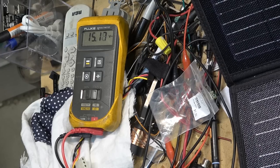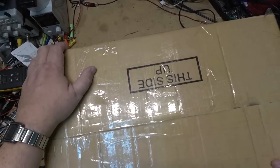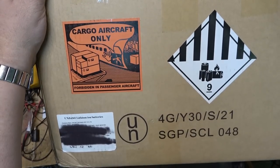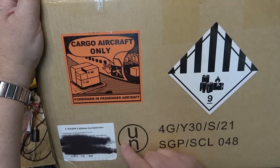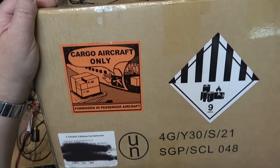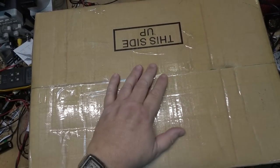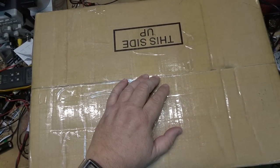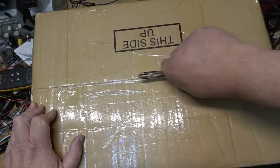This is the main event — the battery backup power station. As you can see it's cargo aircraft only, forbidden in passenger aircraft due to lithium-ion batteries. It weighs 12 kilograms, about 25 pounds. I've blacked out the barcodes. This is the official opening and it is sealed.